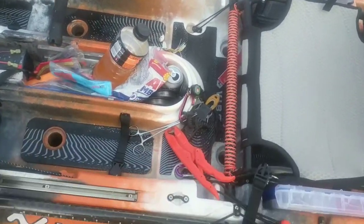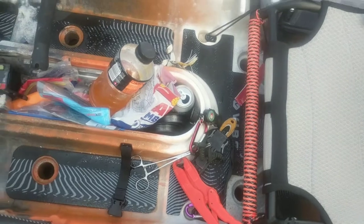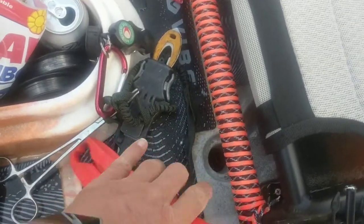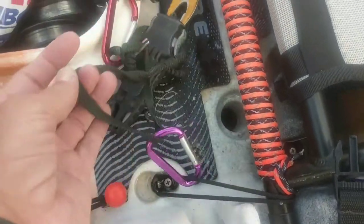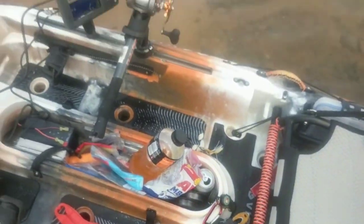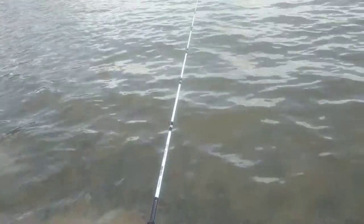I keep all my fish grips, tackle knife, hemostats, etc., cutters tied to my chair right here on a bungee so I can get to it — it doesn't fall out in case I fall out. I have a fish finder over there, Lowrance Hook 5, with a trolling rod out.